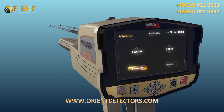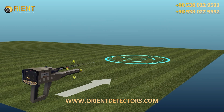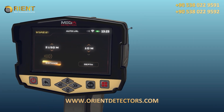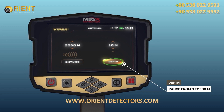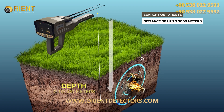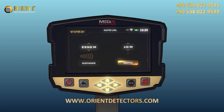After system selection, a screen will appear with tabs to configure the system settings. Distance: the device can search for targets up to 3,000 meters away, adjustable with the up/down arrow buttons. Depth: represents the maximum depth the device will search for targets, ranging from 0 to 100 meters, selectable from predefined values using the arrow buttons.